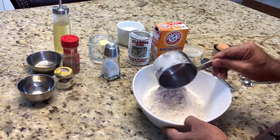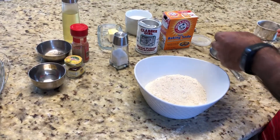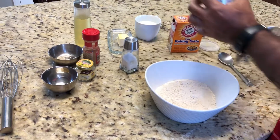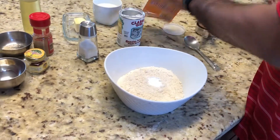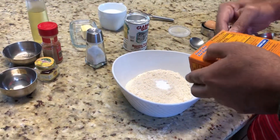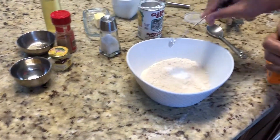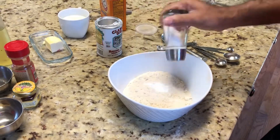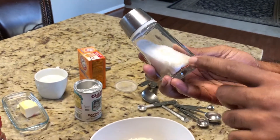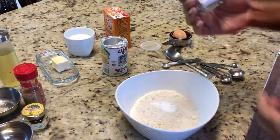We have one and a half cup of wheat flour. To that we are going to add half a teaspoon of baking powder, half a teaspoon of baking soda, and a little bit of salt, very little. There is some rice inside the shaker — that is to avoid moisture. If you have a few grains of rice in the shaker, it won't get moisture and get stuck.